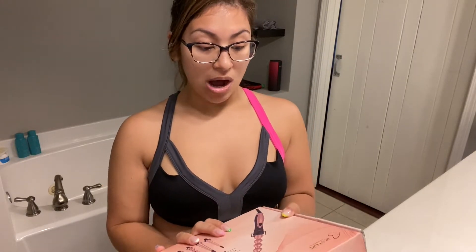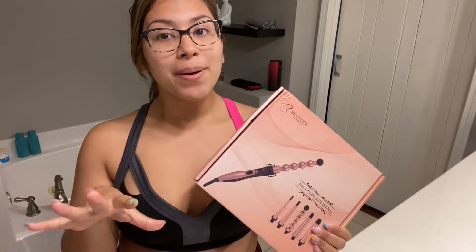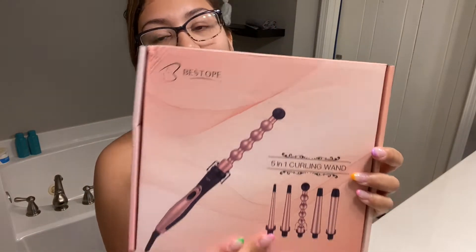Hi everyone and welcome back to Hi Mom with Bianca. Today I will be doing an honest review for you all on my new curling wand set. It's five-in-one. It's by B Stope or B Stop — I'm not sure how you pronounce that yet — but I will go ahead and put the link down below for you all.